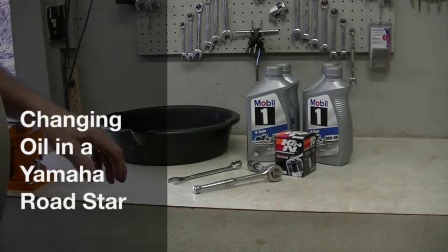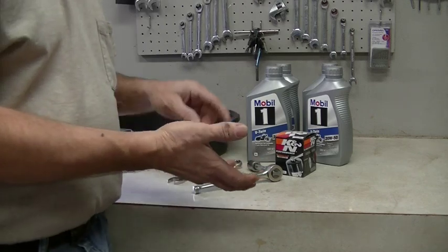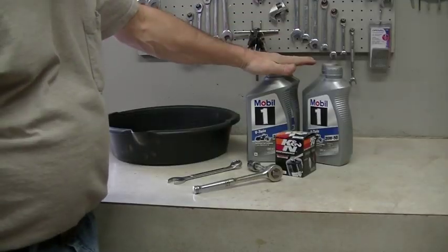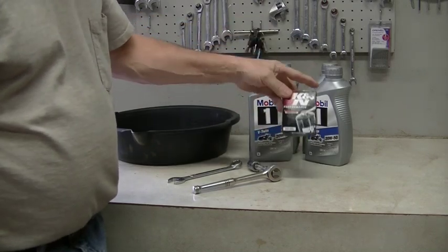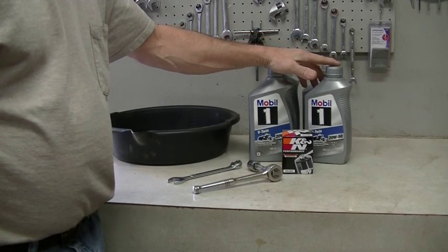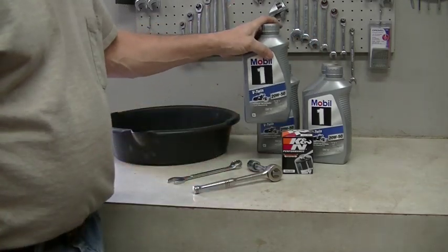In this video, I'm going to show you how to change your oil in a Yamaha Roadstar. You've got the oil tank plug and then you have the engine plug. Once you drain those two, you're good to go. I'm going to be using Mobile One Synthetic 20W50 with a Canin filter. As far as oils go, as long as you change your oil regularly, it doesn't matter — you can use whatever oil you like, as long as it's compatible with a wet clutch.